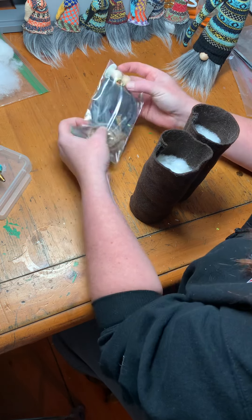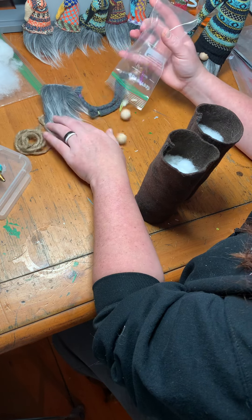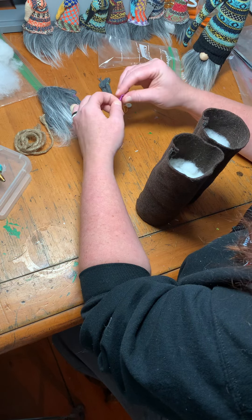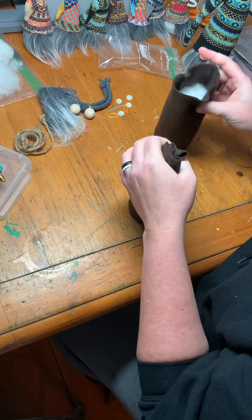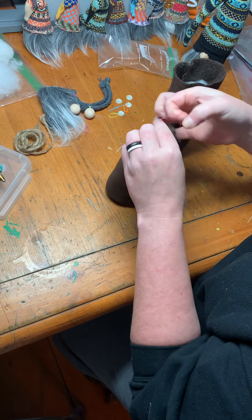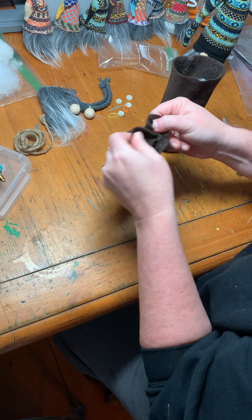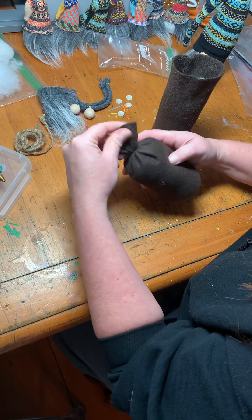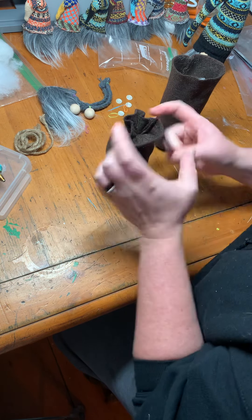Now I need to get out these little rubber bands. I did give you a couple extra because sometimes they break. I just kind of bunch it up and wrap this around five or six times. I'm just gonna separate the top a little so I can push that down, then the band rolls down into place.